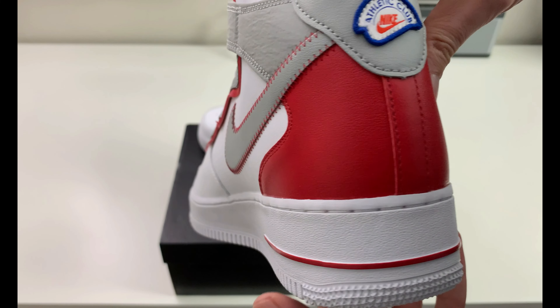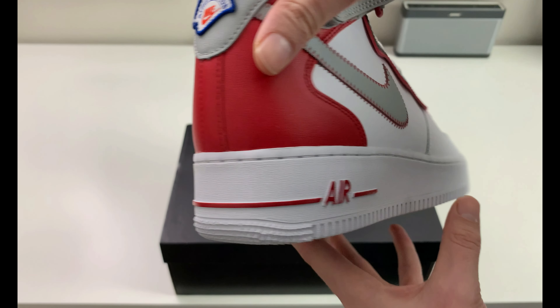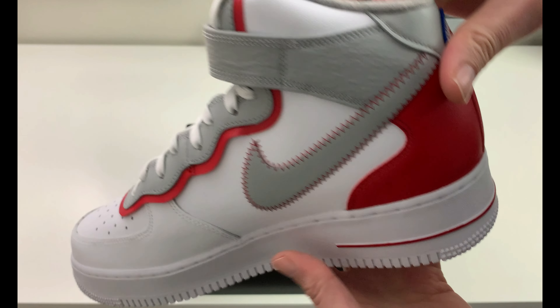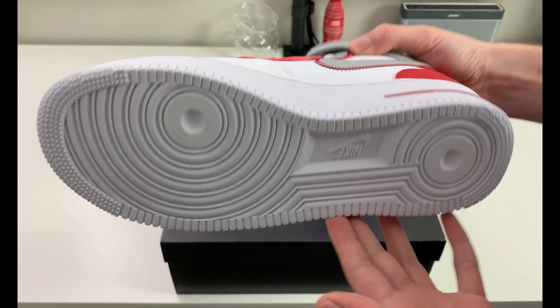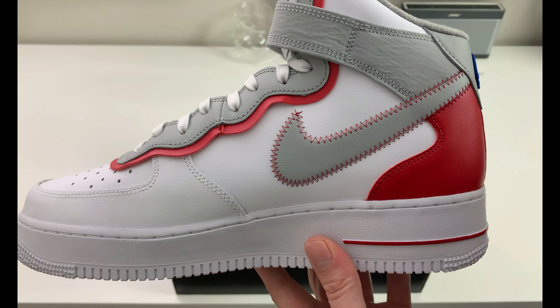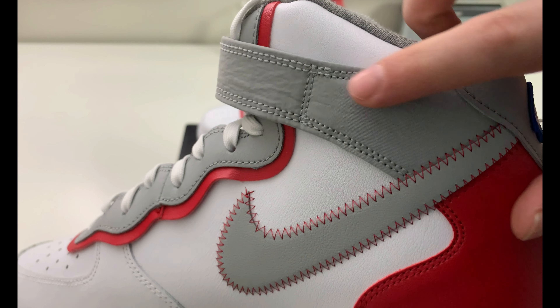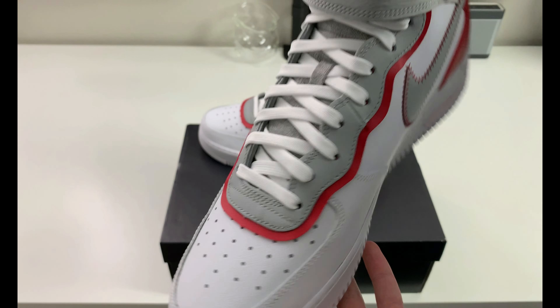There's a look at your midsole going around to the lateral side, which is white with that red line going all the way around to the red AIR on the side. If we look at the outsole real quick — classic Air Force One outsole in all white. Your medial side has the same contrasted baseball stitching, and there's a look at where the strap attaches on the medial side as well.